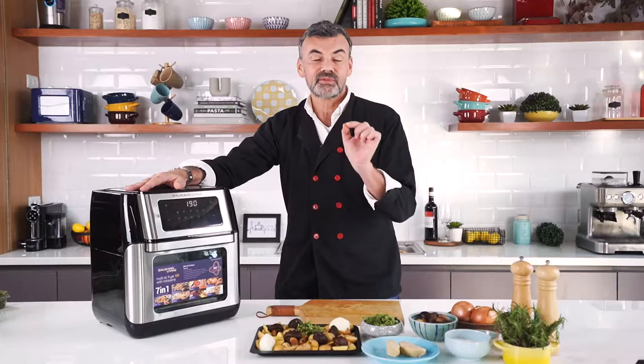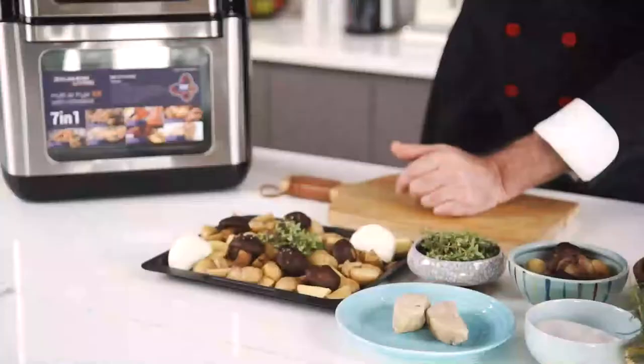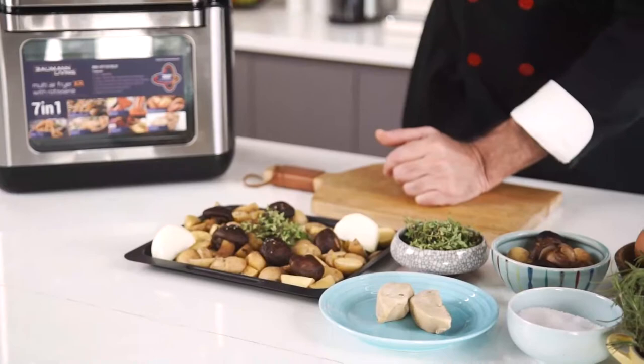Hi everyone, I'm Chef Xavier Betesh and today with my Beaumont Living Multi Air Fryer XR I'm going to do roasted baby potatoes with foie gras. Thanks to this appliance, it's going to be decadent but still healthy.